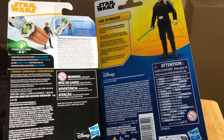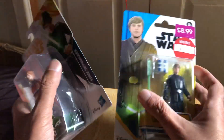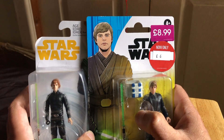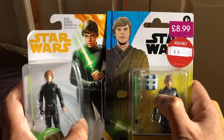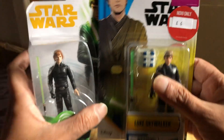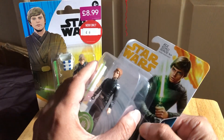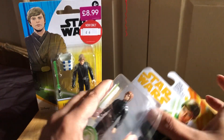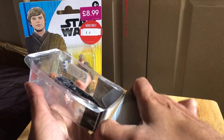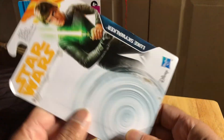Back to the cards — he's got the backpack for the little Grogu figure as well. There's the artwork. There's always a bit of tape at the bottom. Nice artwork on the card.